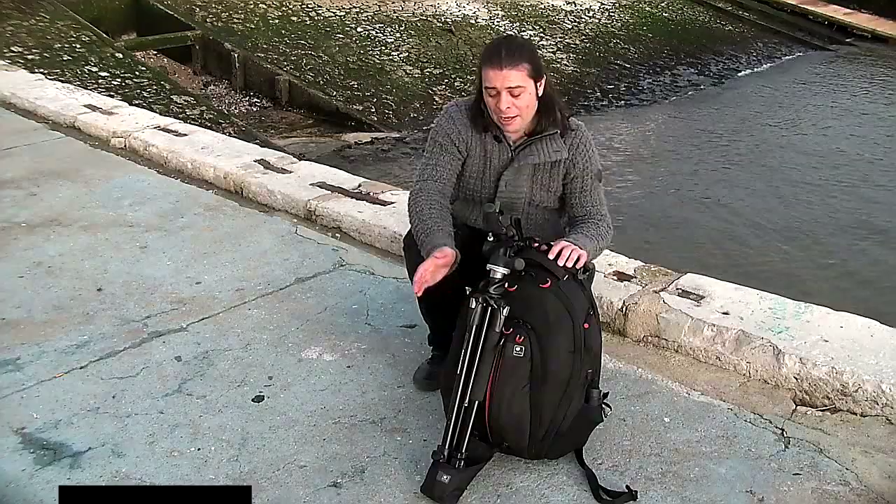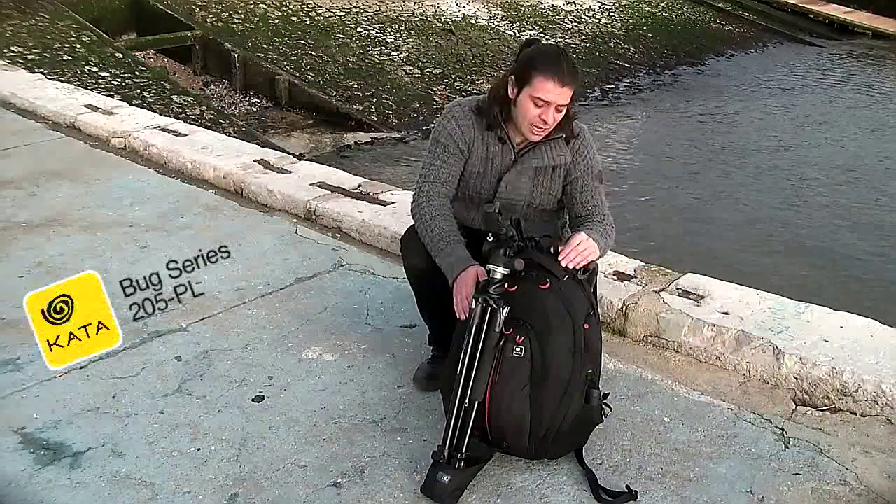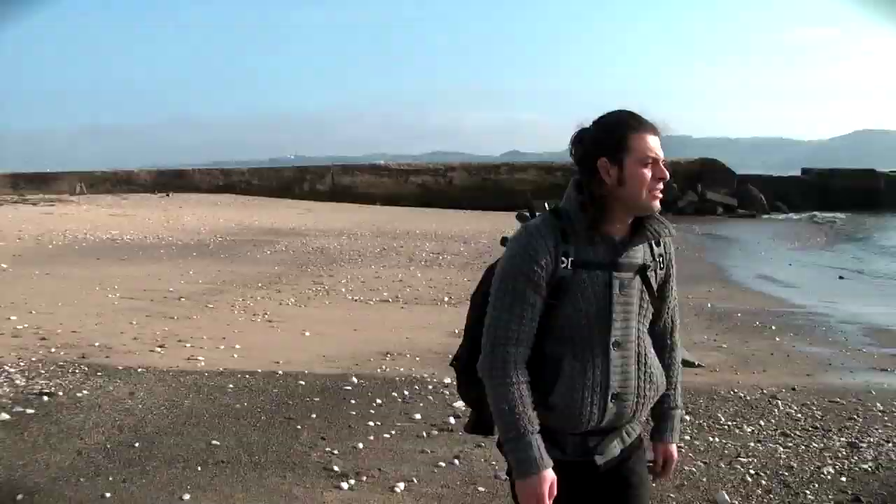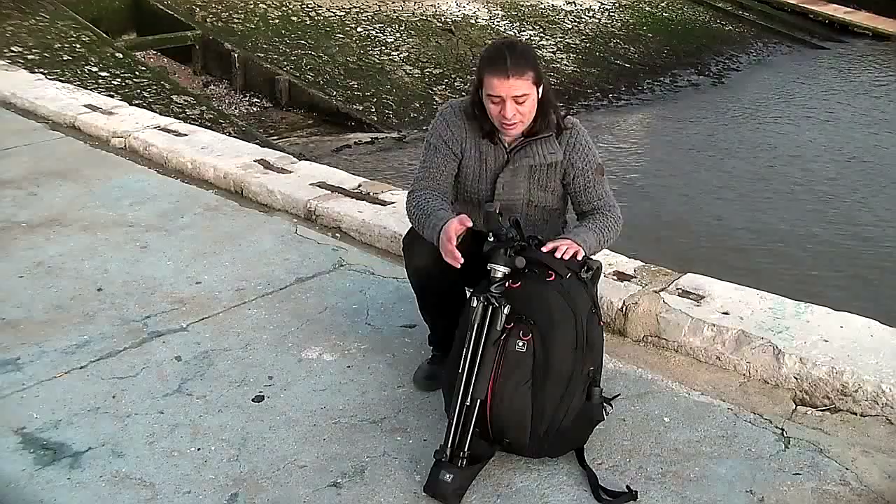For starters, my bag is one of the most important parts of my gear. This is a Kata Bug 205PL, and the bug — it looks like a bug, it's hard as a bug, and it's really practical and it's a great bag. I'll show you guys a little bit more about the bag.